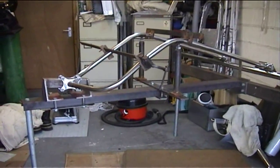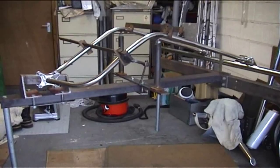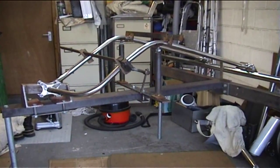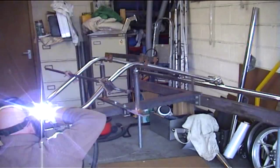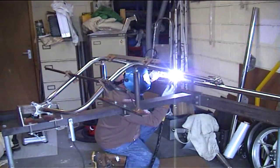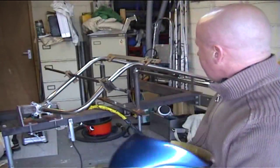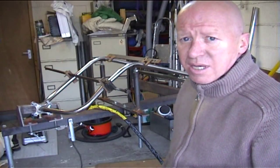So now we'll start tacking it all up. You want plenty of tacks on it — try and get them on top, bottom, and front and back of each tube. Then once it's all tacked up, with everything still clamped on, we can then weld it all up in position. Some positions are a bit awkward, but I'd rather it be awkward and have all the plates and everything stay square as I weld it. Right, that's all now tacked up. Everything's clamped and tacked up all the way around each tube, so now all that's left is to weld it up.